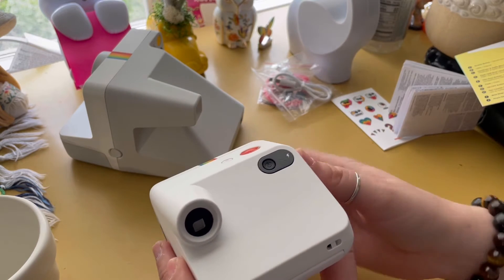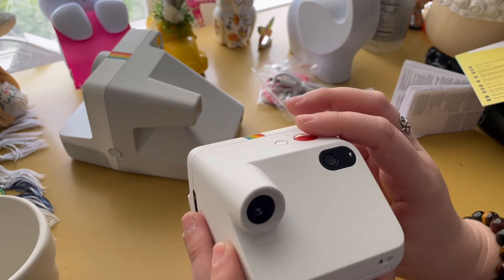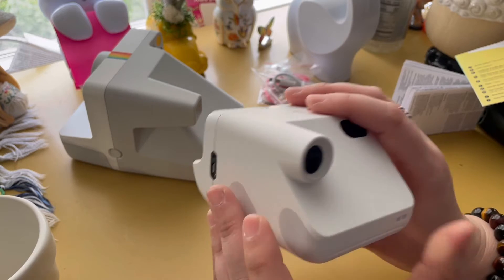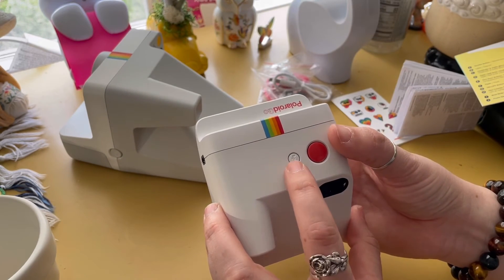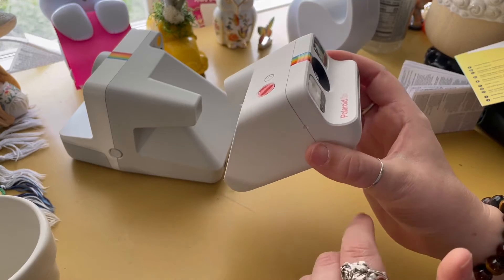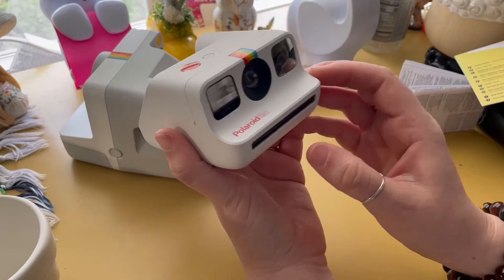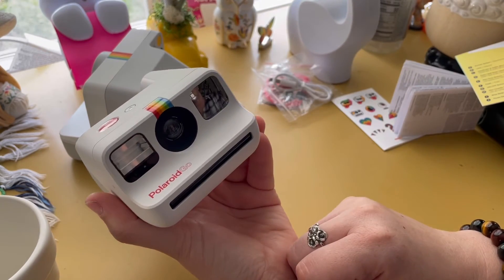In double exposure mode you'll see a one come up, then you take your first picture, then it will say two and you take your second picture and it'll come out. Click and hold the button down and that enables self-timer mode — it counts down and then takes a picture, so that might be good for selfies.